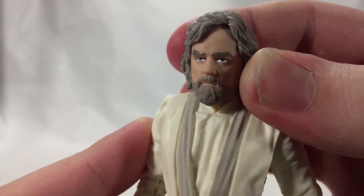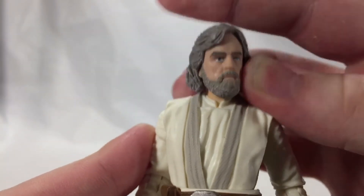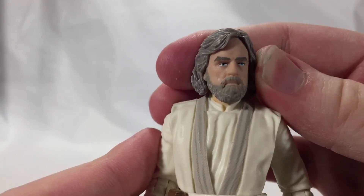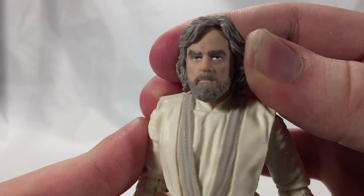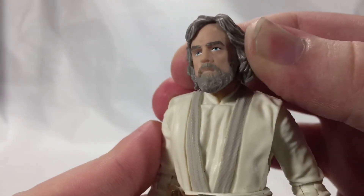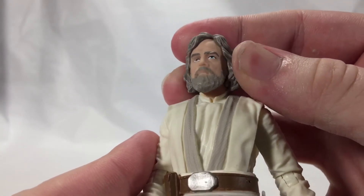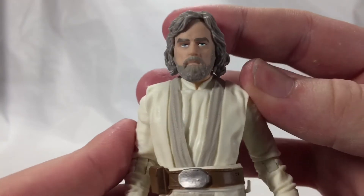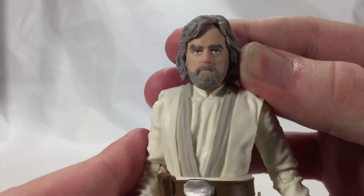My Luke kind of has a derp eye right there, but I was so excited to pick up a figure last night that I couldn't resist, and I figured I wasn't going to find another one. So I just bit the bullet. I don't really think it's that bad — it could be a lot worse. But the face sculpt, I really like this face sculpt. I feel like with the right amount of paint apps from a customizer or something, it could really make this look exactly like Mark Hamill. I think the likeness already is pretty good, especially for a $20 figure.